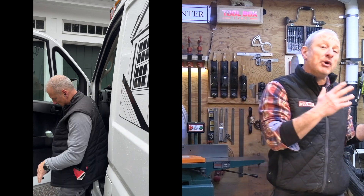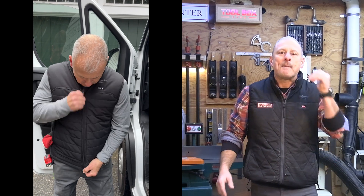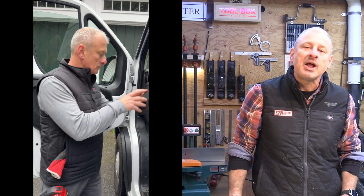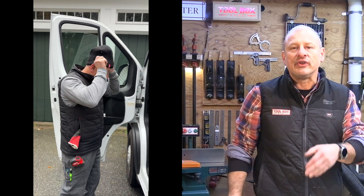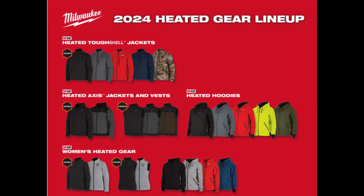Hey everybody, welcome back to the channel. In today's video I want to talk to you about the new upgrades in technology to the overall design and functionality of Milwaukee's heated gear. It's now called Hexon — Hexon Heating Technology. Many of these changes resulted from feedback from users like you. I'm going to walk you through the differences between the newer Hexon-equipped garments and the older ones.